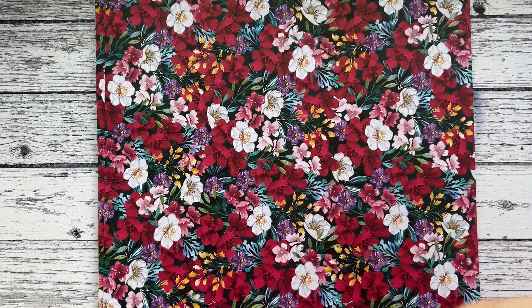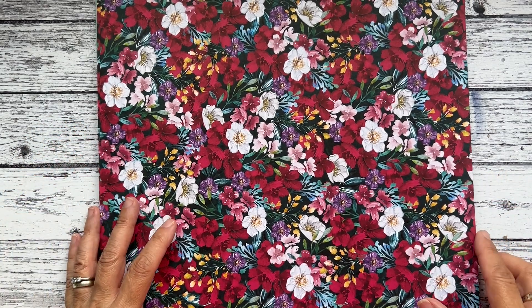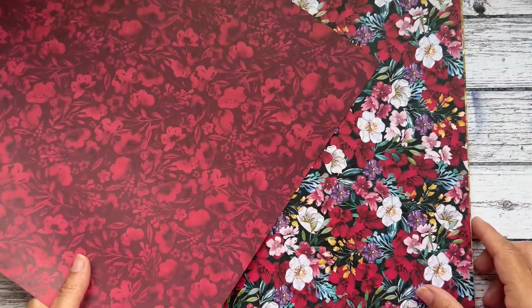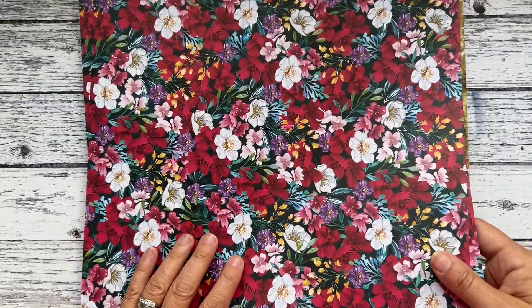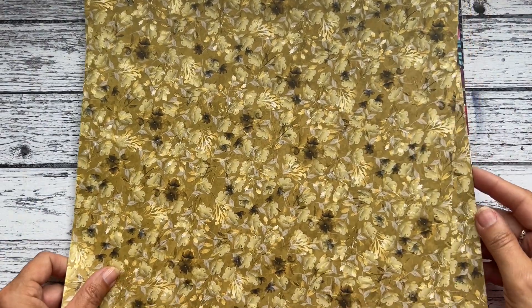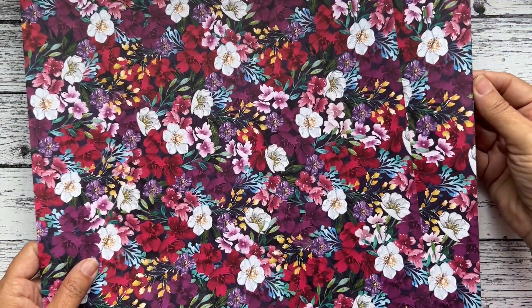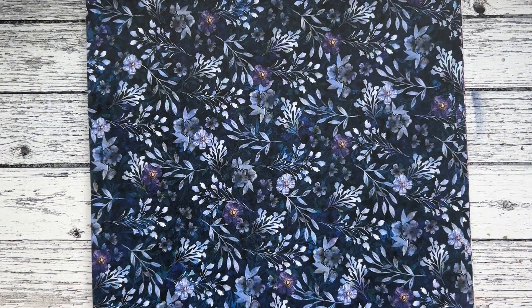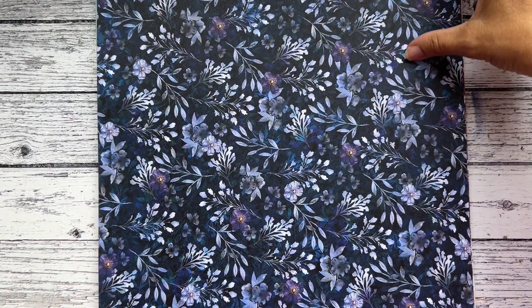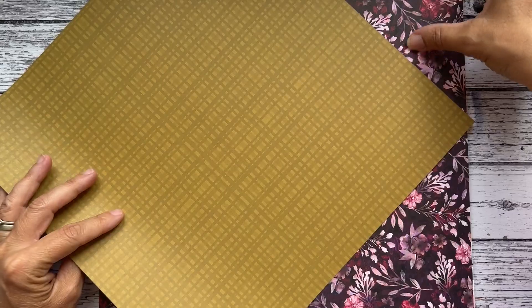These ones are called Regal Winter. The colors in here are Cherry Cobbler, Wild Wheat, Pretty Peacock, Knight of Navy, Blackberry Bliss, and Berry Burst — very regal and opulent, very dark. But look at those — these would look nice cut up and made into card designs just with a greeting. Any of those coffee and cards where I've cut the papers into thirds, or that stack cut and shuffle technique, would look great with these. I think the top one's my favorite — that one.